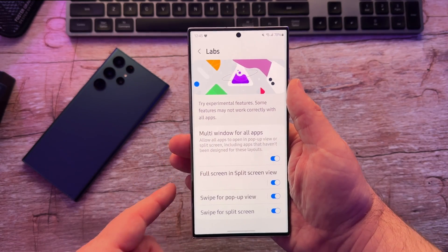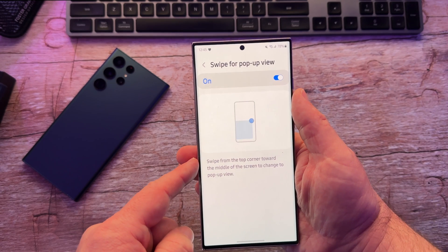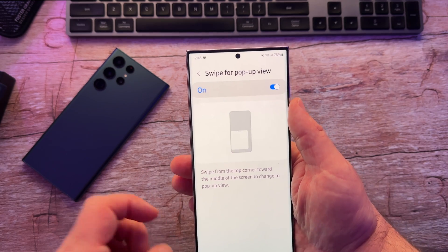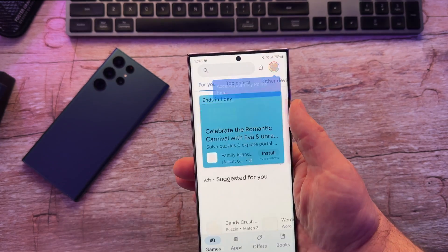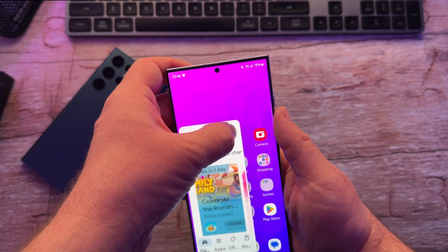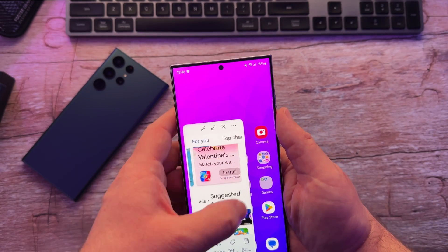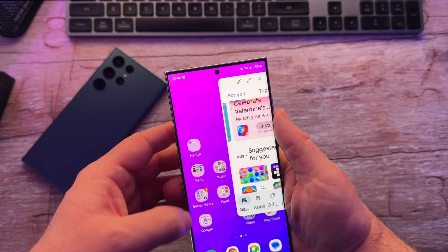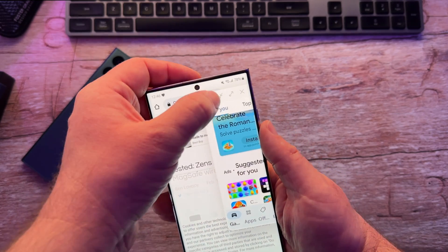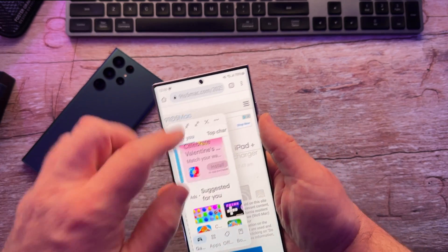Going back to the Labs page, you'll now see Swipe for pop-up view. If you take it from the corner, you can swipe from the top corner toward the middle of the screen to change it to pop-up view. So let's open up the Play Store. If you swipe from here, it puts you into pop-up view, which is a little window that you can drag around and take it to where you want it. You can increase it back in size if you want, and you can open multiple windows. Maybe I also want to open up Internet Explorer — you still get another app here, so you can do some cool stuff and have a pop-up window at the same time.